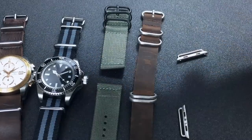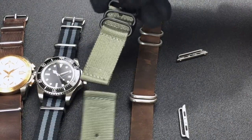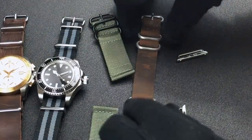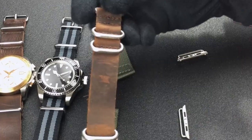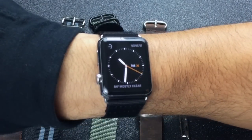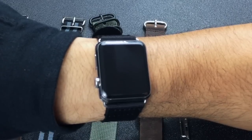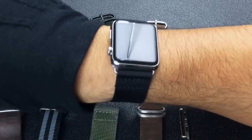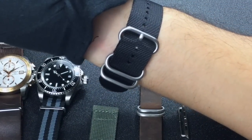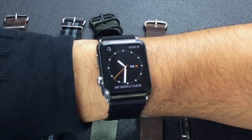For those of you that want this style look, your option is to search for a two-piece NATO or Zulu style strap, because those will be compatible with the Apple Watch. Unfortunately the traditional NATO or Zulu style straps are not. If you have any questions please post them in the comment section below, please subscribe to this YouTube channel, and visit us at watchintime.com for more detailed photos and links where you can find these types of straps. Thanks for watching.